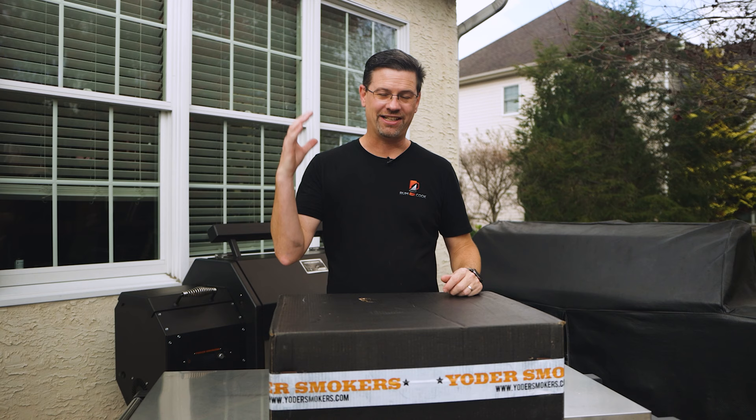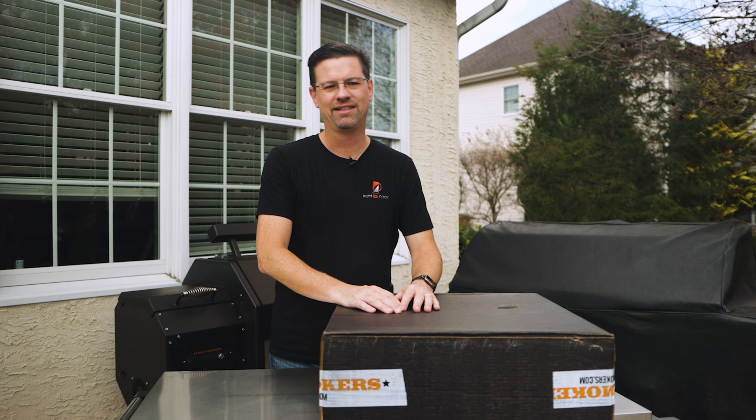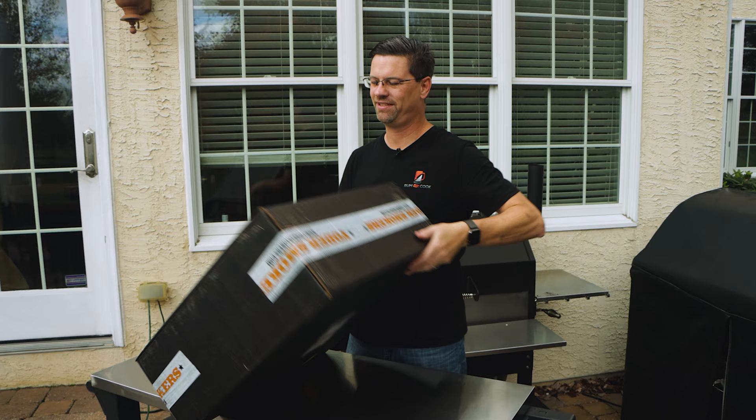I literally said that the first time I saw it, and I don't think I'm wrong. Now I've seen a few videos on this, not too many. It's brand new, but if you can't tell by the size of it, it's big, it's heavy. It's the new Yoder Pizza oven.